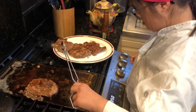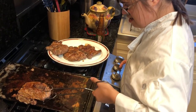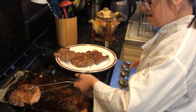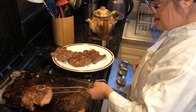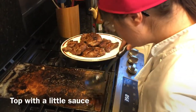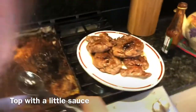Grace is one quarter Iranian, aren't you, Grace? We're going to let it rest on the plate for a bit and then we're ready to eat. Grace is taking a little bit of the sauce and just spooning it over the top — and let's have a look and see how luscious that looks.